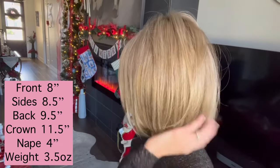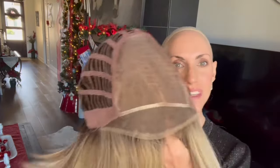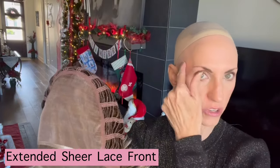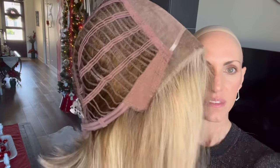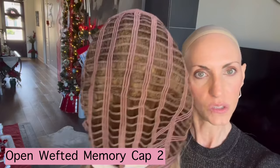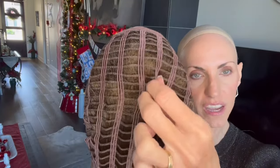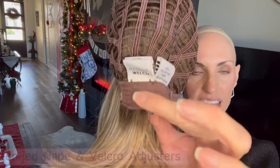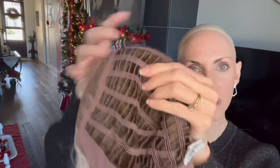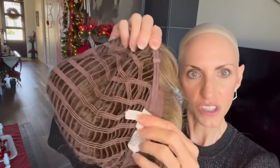3.5 ounces is the weight. Let's take a look at the cap. Here's that full mono top, which allows you to part anywhere you want — left, right, middle, wherever you'd like. She has an extended sheer lace front, so that gives you full temple-to-temple coverage and a natural-looking hairline all the way across. Soft felt ear tabs with a metal stay. Open wefted — this is their Memory Cap 2 — so you'll see a really fine elastic in here with lots of stretch. Extended soft felt nape with velcro adjusters. Very stretchy, and there's some stretch in the circumference as well.